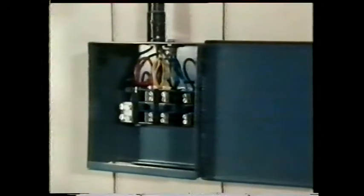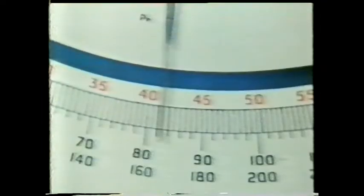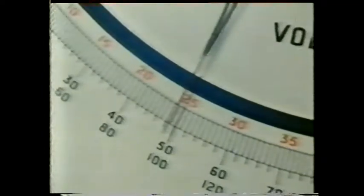A four-wire three-phase supply offers a choice of more than one voltage. To measure the voltage here we'll use an AC voltmeter. First we'll measure the voltage between the red and yellow conductors: 415 volts. Between the red and blue conductors it's also 415 volts, and the same goes for the voltage between the other two conductors. But if we measure the voltage between neutral and each line conductor we get a different result — between neutral and red, 240 volts. And between neutral and each of the other line conductors the results are the same.